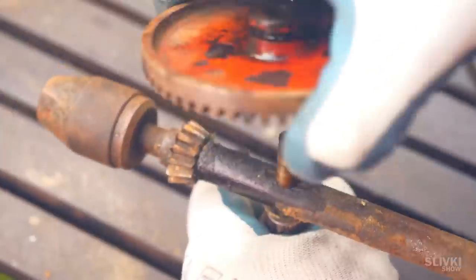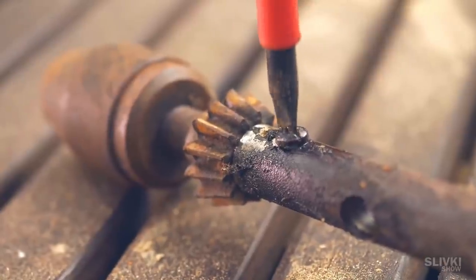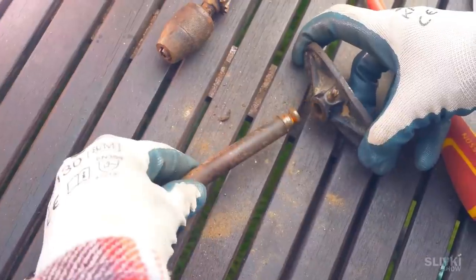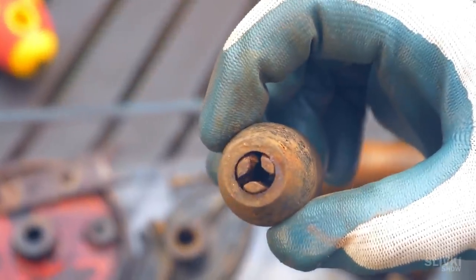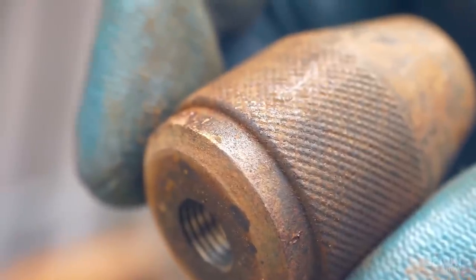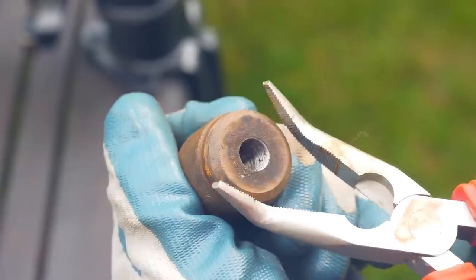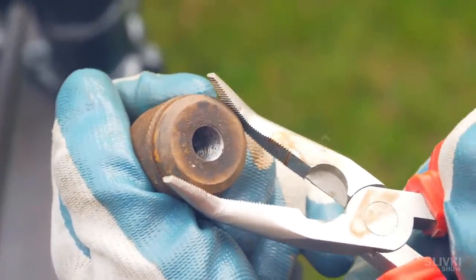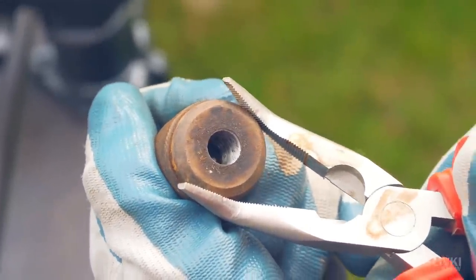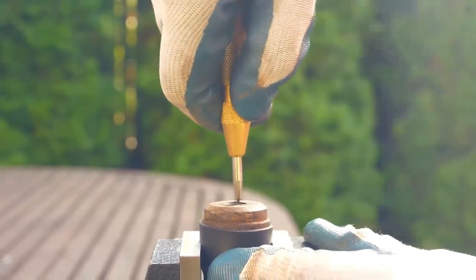After unscrewing all the bolts, we can completely disassemble the drill. We need to unscrew the chuck where the drill bit is attached, but I had no idea how to do it. I tried just to twist the lower part, but it stuck firmly. Then we tried to do it with pliers and other tools. It took a few hours, but nothing worked at all, so we had to resort to more radical measures.